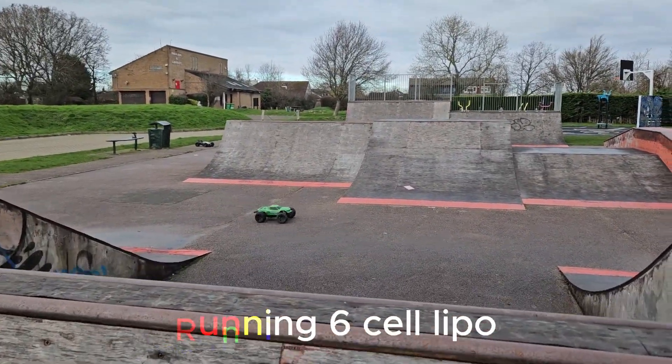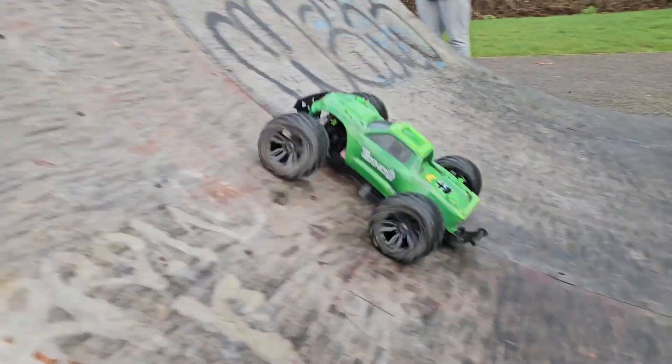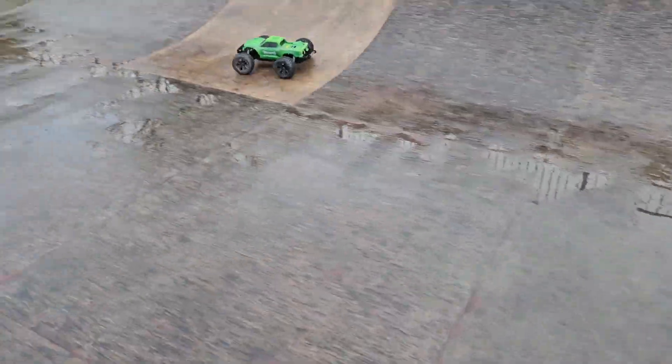That was smooth, I just missed the landing. Oh, I nearly slipped then.